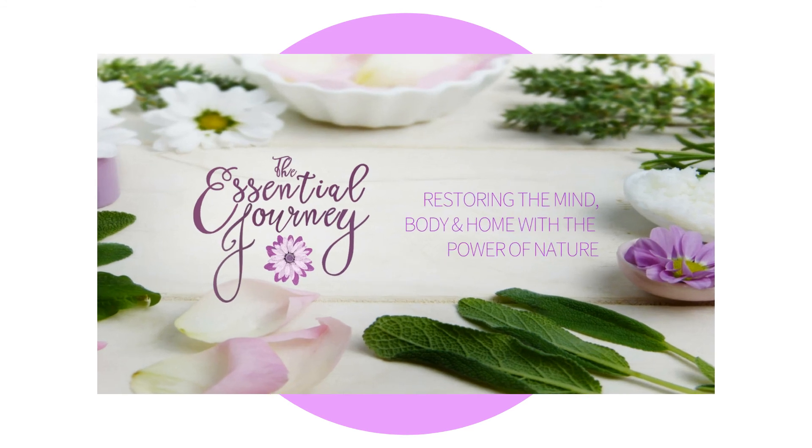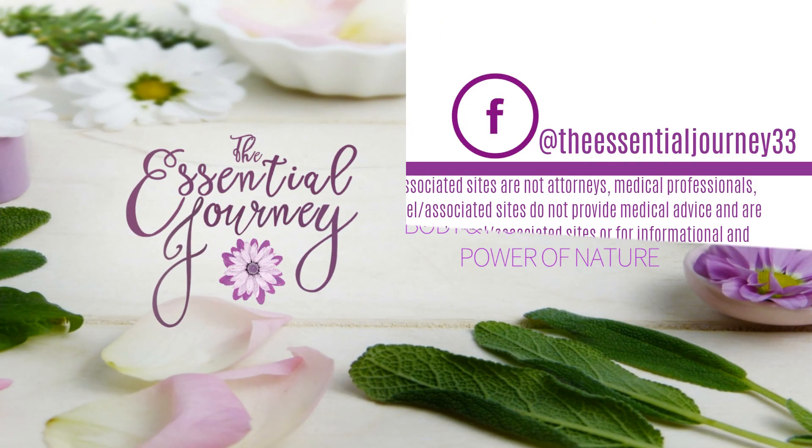Thanks for watching and remember to subscribe, comment, and ring that bell for more wellness content at The Essential Journey — restoring the mind, body, and home with the power of nature.